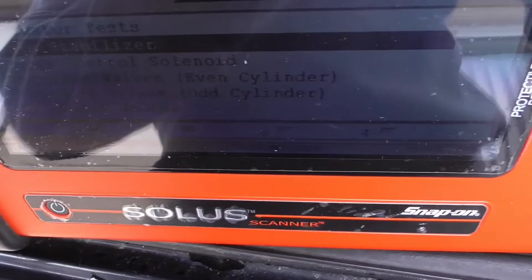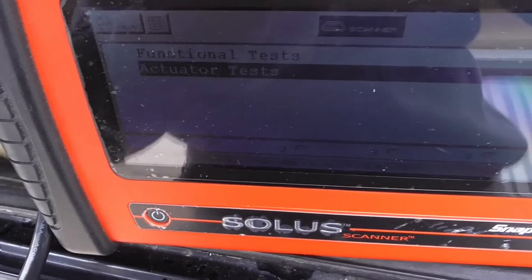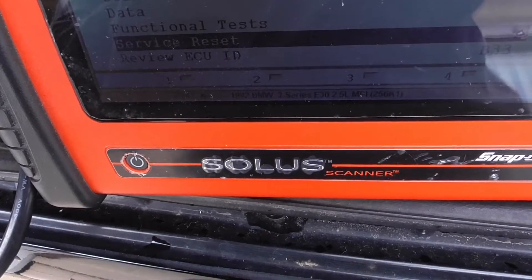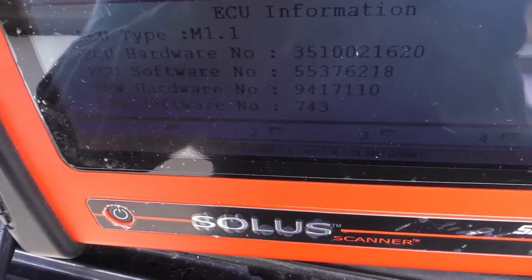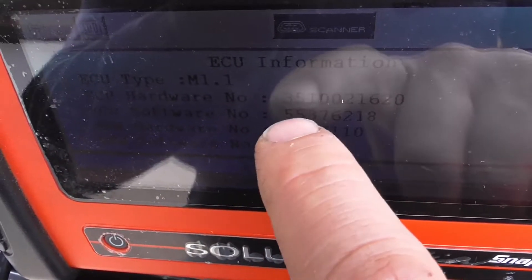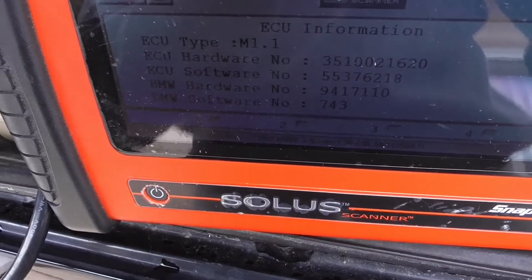I didn't even know the scanner could do that — you can actually test components. Review ECU ID: Motronic 1.1, part number 153. Wow — even Motronic 1.1 works the same as 1.3 with this scanner.